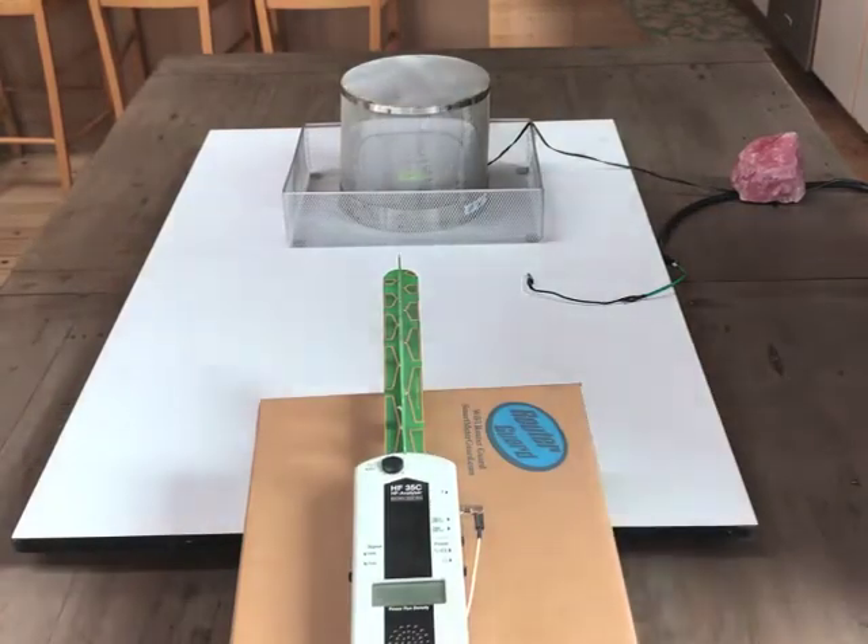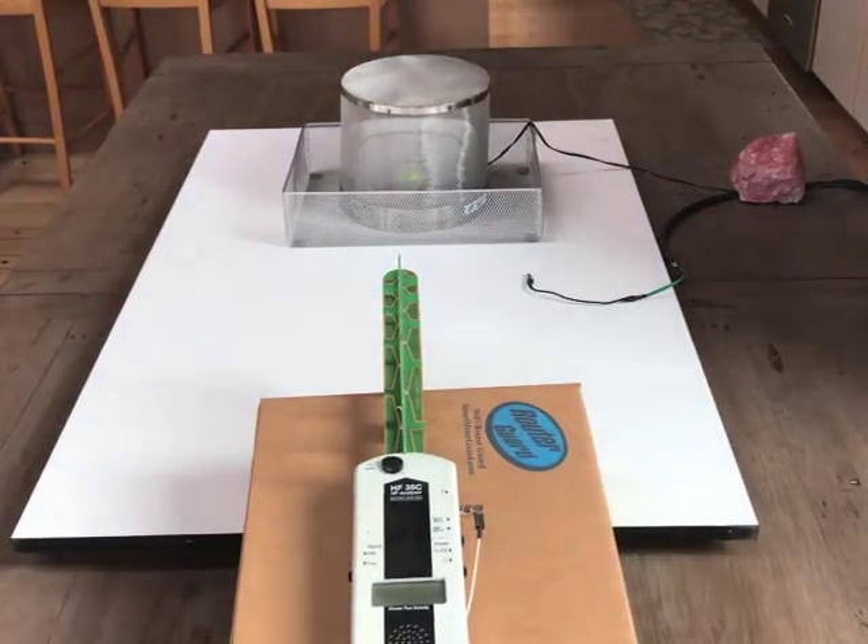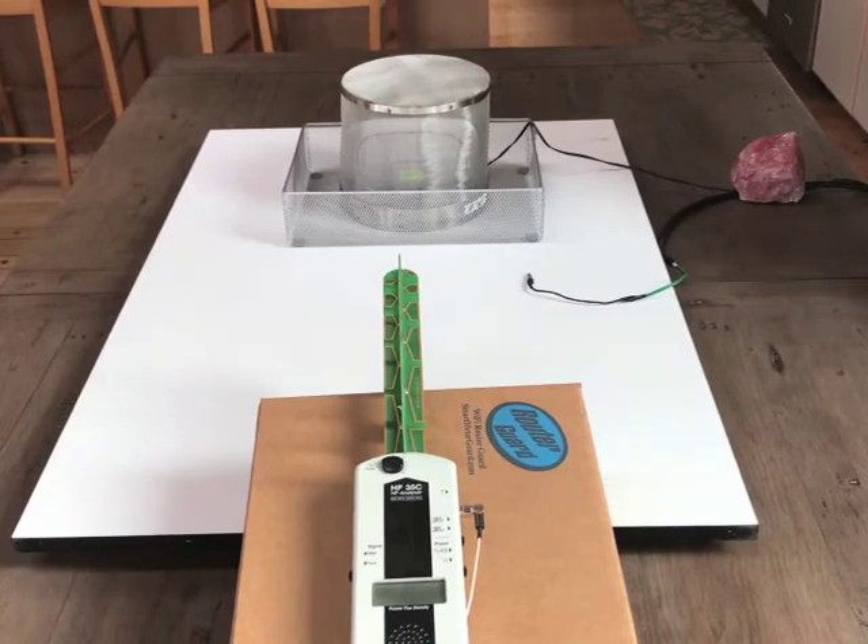Hi everyone, this is Carl from Smart Meter Card. We've gotten a lot of questions about grounding Faraday cages and whether they need to be grounded or not. Technically, a Faraday cage doesn't need to be grounded to block RF, so we set up this little experiment to demonstrate this.